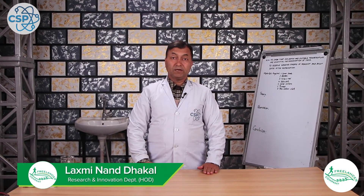Namaskar. I'm Lachmananda Rakal. Class 8, Science Practical. Today I am doing the living beings chapter about germination as an experiment. Today I am going to do two experiments.